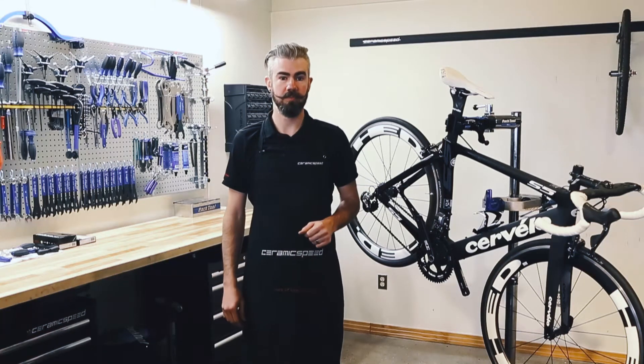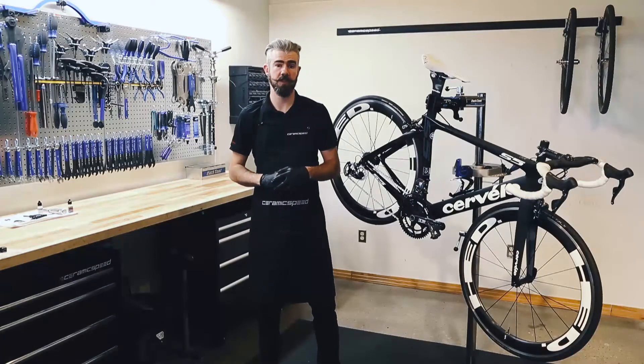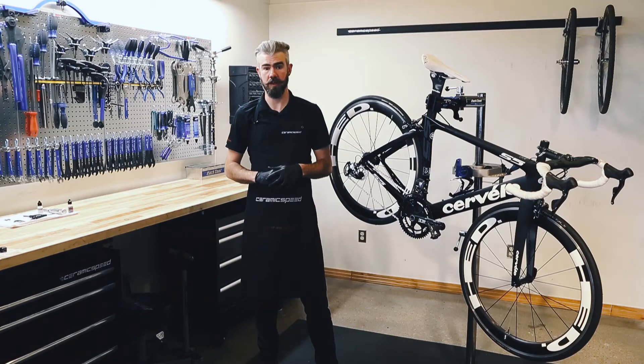Hi, I'm Paul Solenberger. This video covers frequently asked questions on ceramic speed bearing maintenance.